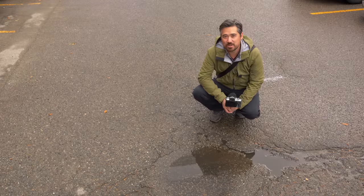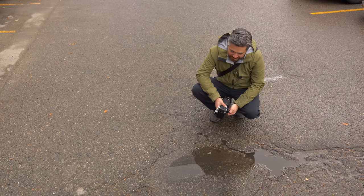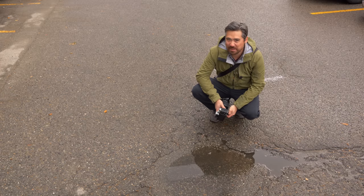You know, Jordan, I really thought on a cold, rainy day like this we'd have a lot more puddles, but I think this is the biggest we're going to find today. So I'm not going to shoot it, and I guess we'll just talk about this camera instead.